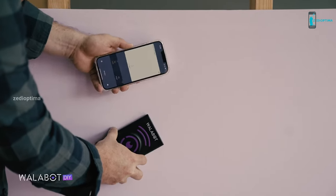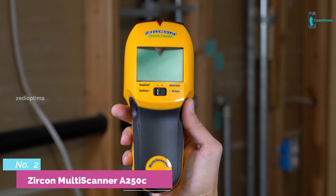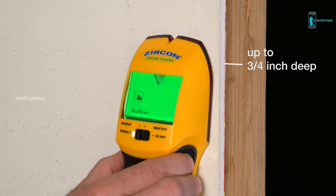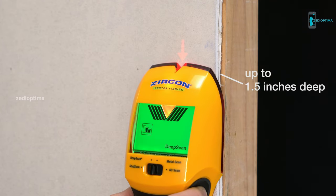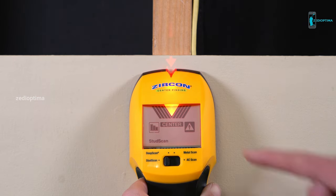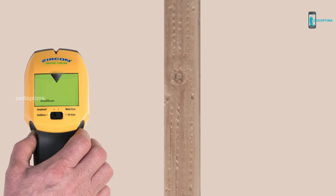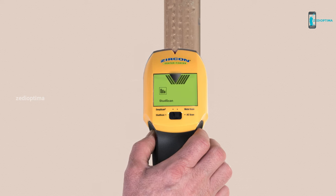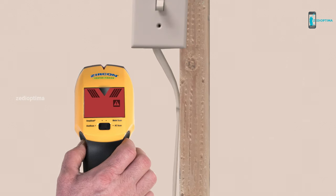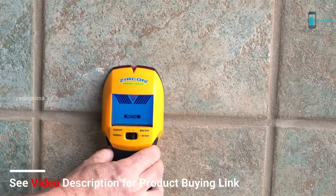Number 2: The Zircon Multiscanner A250C is an all-in-one tool complete with stud finding, metal detecting, and live AC scanning capabilities. The multicolor display eliminates guesswork by lighting green in both stud scanning modes, blue in metal scan mode, and red in live AC scan mode. It has a classic handle-and-head form factor. Ultimately, the Zircon Multiscanner A250C is going to be the best stud finder for just about any situation, but it is more expensive than others on this list and is a single-sensor finder, which means it lacks the versatility others offer. Still, it provides professional confidence for even the most complicated projects.